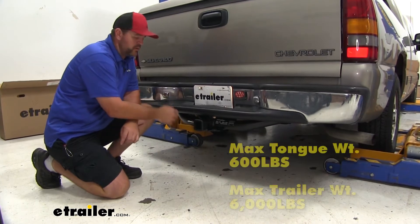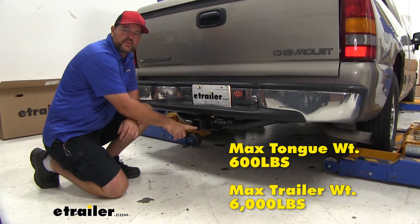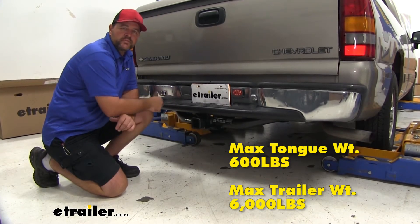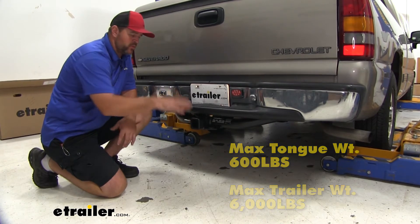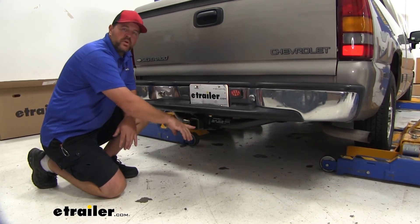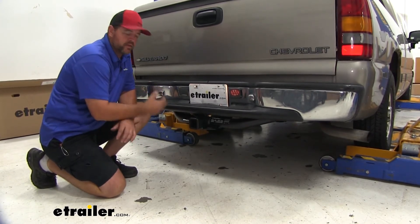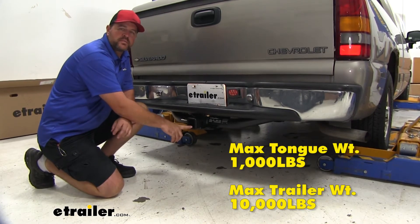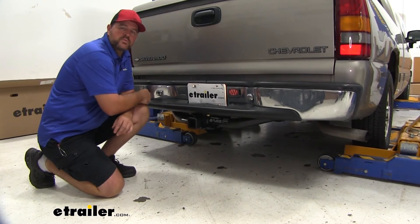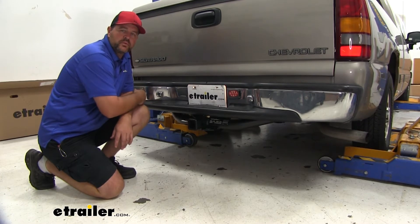As far as weight capacities go, we're going to have a 600 pound max tongue weight, which is the downward pressure on the inside of the receiver tube, and a 6,000 pound gross trailer weight — that's the trailer plus the load, and that's how much the hitch can pull. You can use weight distribution with this hitch, which brings tongue weight up to 1,000 pounds and trailer weight up to 10,000 pounds. Always check your owner's manual to make sure the vehicle can handle that weight — go with the lowest number between the vehicle and the hitch.